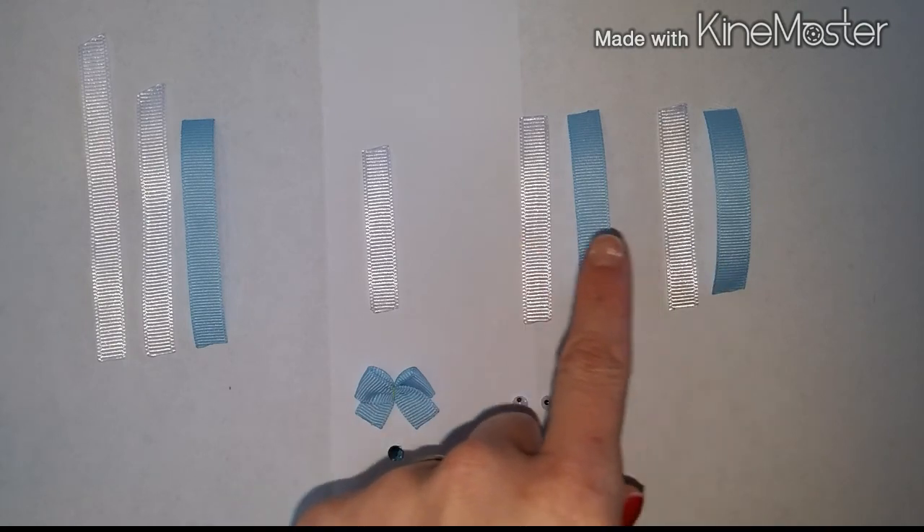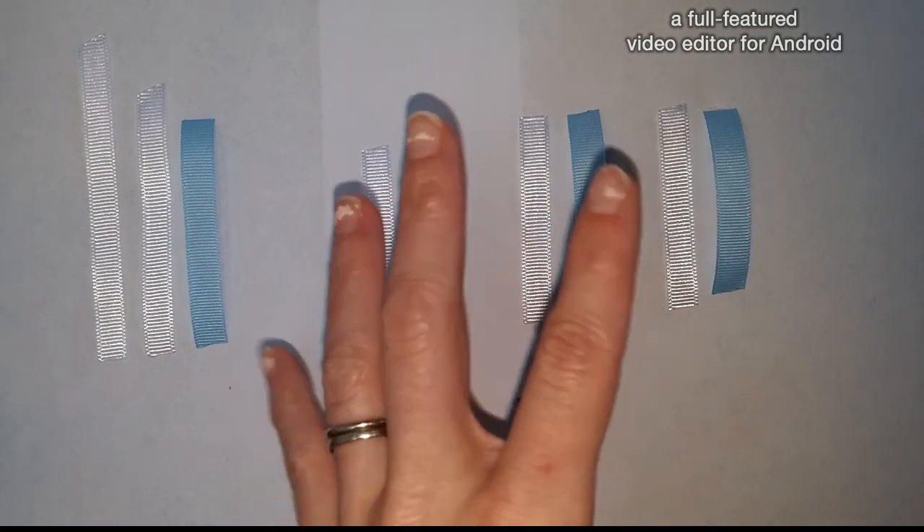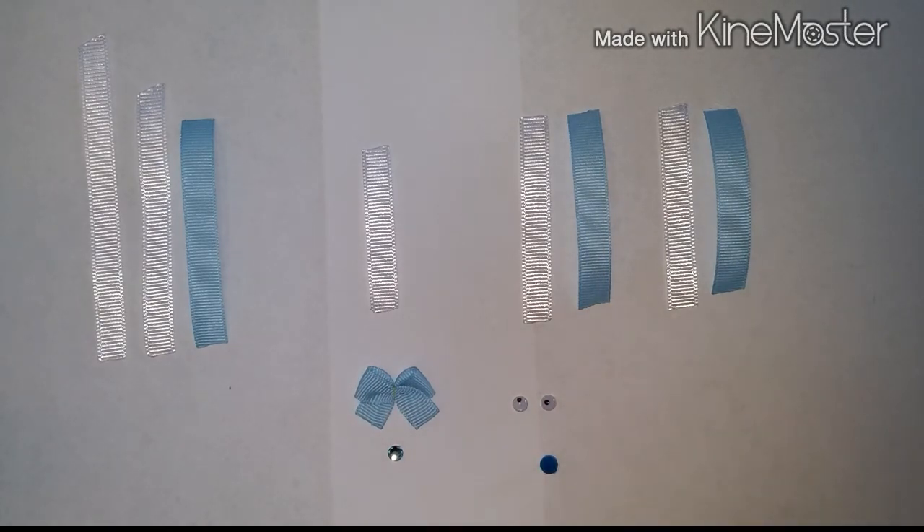Over here we have our ears. You need a white and blue, or whichever contrasting color you want to use. You want all four pieces to be cut at the same length — that's going to be 2.5 inches for all four pieces.